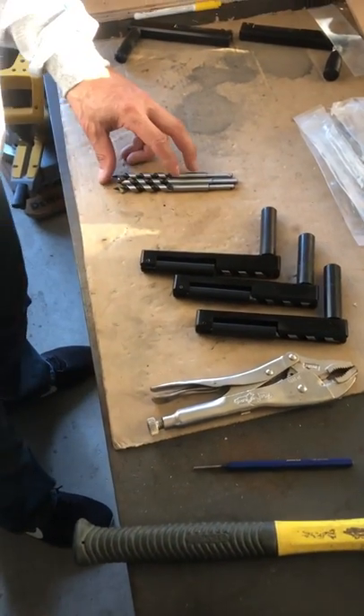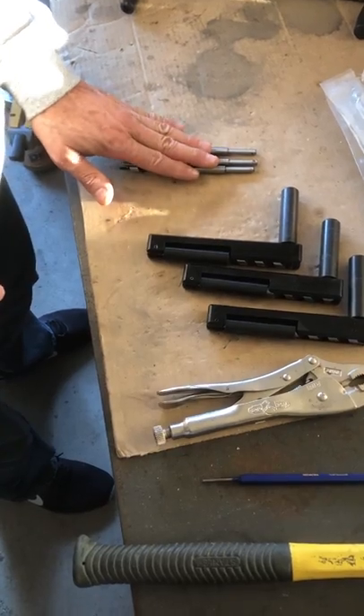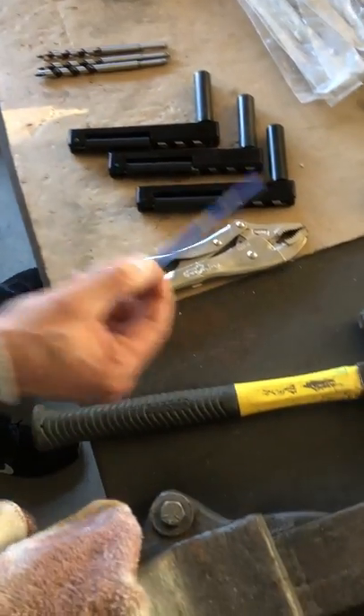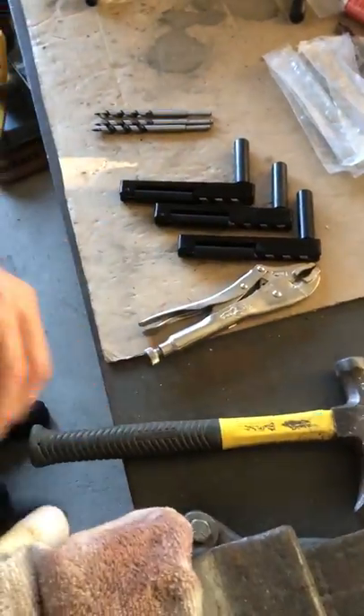I'm gonna do a quick tutorial on replacing the new drill bits for the old ones in our hand drill. These are some of the tools I use: you need an eighth-inch punch and a hammer.